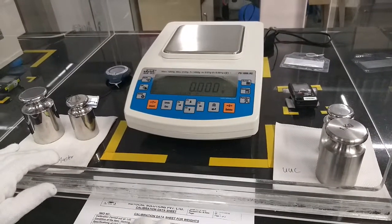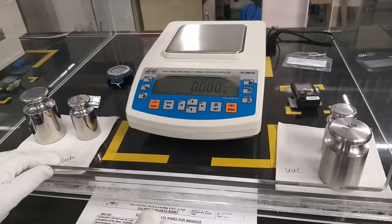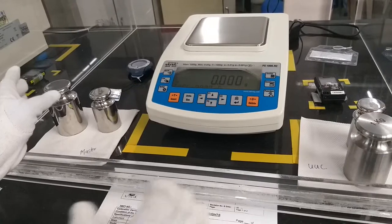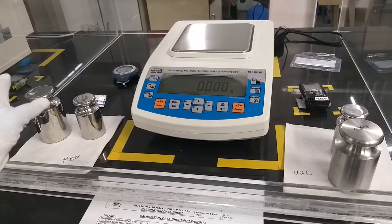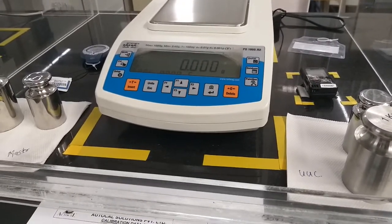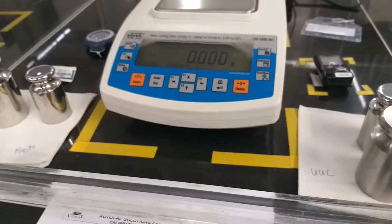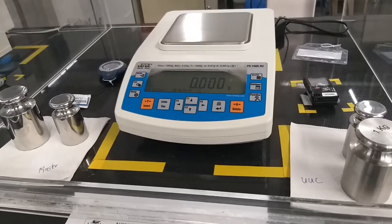Today we are going to calibrate weights — 1 kg and 500 grams. The masters we are using for calibration is E2 plus, which we have in our lab. The balance we are going to use for calibration has a range of 20 mg to 1000 grams, and a resolution of 0.001 grams. This is the best resolution balance we have in our lab for calibrating 1 kg weights.